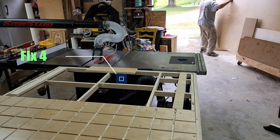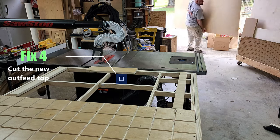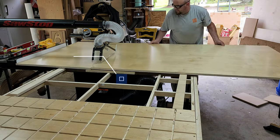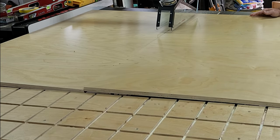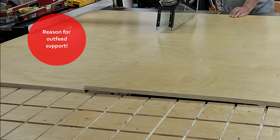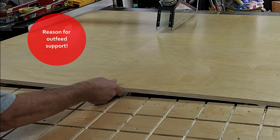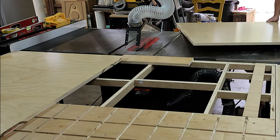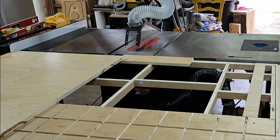And now to recut the top. In hindsight, I wished I had just rebuilt the frame - since the saw is longer, that would have come in handy. Here's a good reason why you need an outfeed table support. Obviously I didn't have enough support, so I had to come in and pull the rest from the back side. That is not the way you want to do it. So do as I say, kids, not as I do.